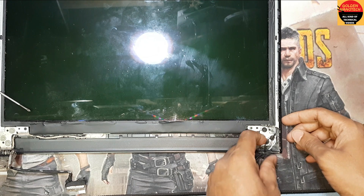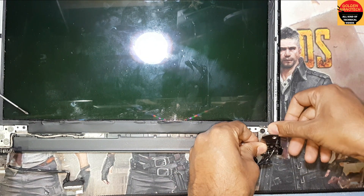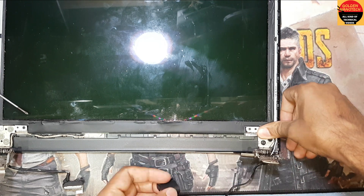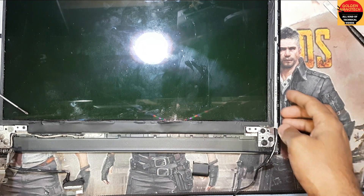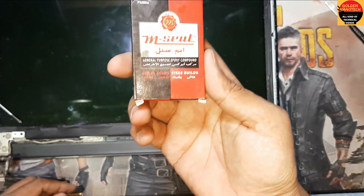See, this is broken from this side. I have to reshape it like this, and I have to use glue — this M-cell glue.